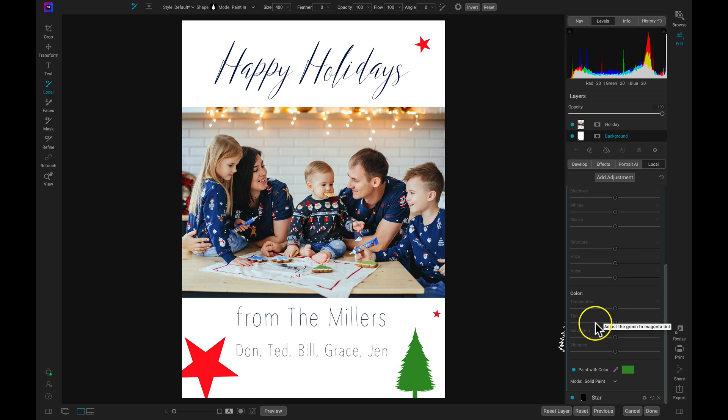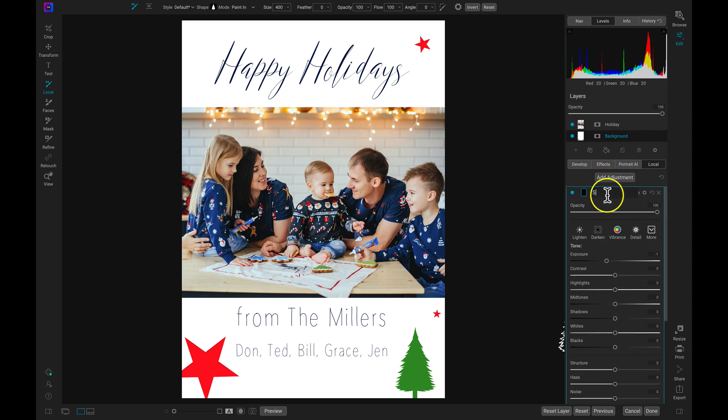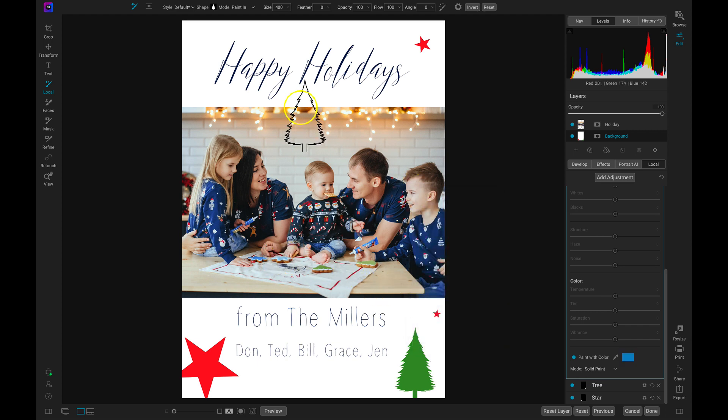So now we have our star and our tree. I think the only thing we need is a little bit of a snowy effect. So I'm going to add another adjustment and rename this one 'Snow.' I'll head down to my paint with color option and use a specific color from the image — this time I'm going to grab a light blue from this cookie here. Then I'm going to head up to my Shape and choose the circular round brush. What I want to do is just place different size round circles onto my scene to look like snow and give it a bit more of a creative feel.